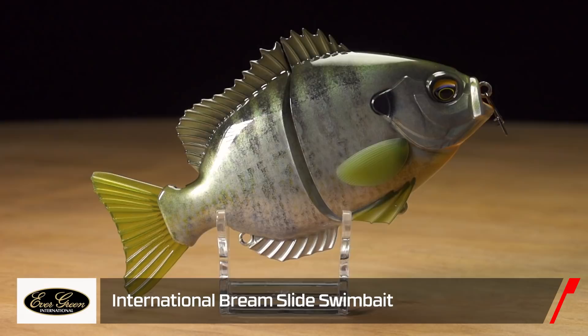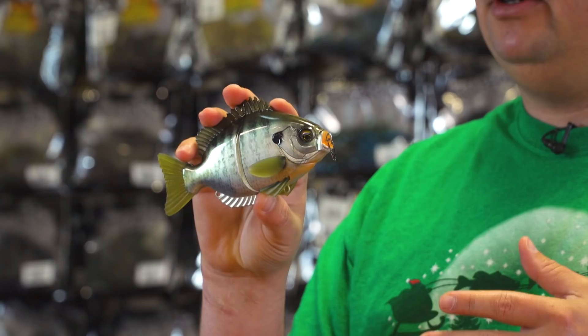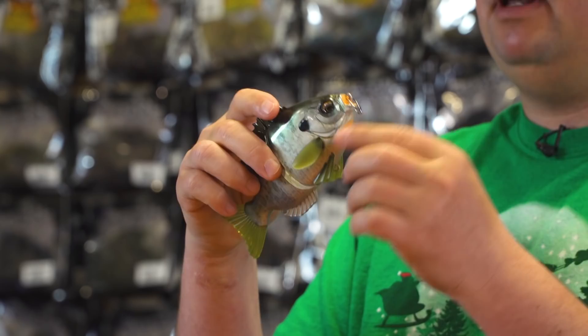Last up from Evergreen — this one's actually my favorite. This is the new Evergreen Bream Slide Glide Bait. This is one of the most realistic bluegill swim baits ever created. It has a printed finish on the side, molded gill plates, and 3D eyes. It also has hard fins on top and bottom, with the addition of soft rubber pectoral fins, pelvic fins, and a soft rubber tail as well.